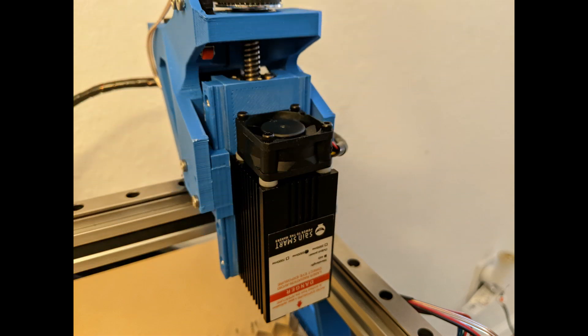Here you can see my solution to not having the 9mm linear guides. I couldn't wait for their delivery, so I printed some mockups that work pretty well. Though they will wear out over time and get pretty sloppy — I don't recommend them as a long-term solution.